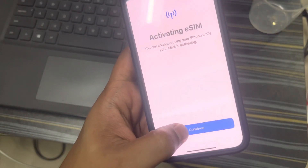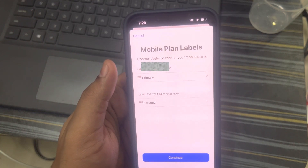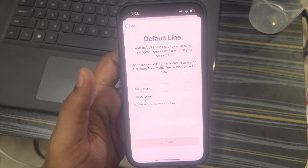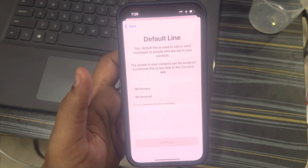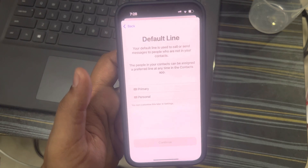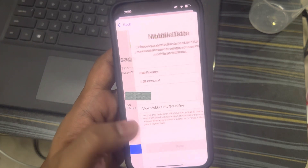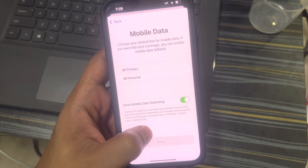Once that is done, you'll see a Continue button. You'll notice some difference in the network area — there will be new dots below the network indicator. Click on Continue. It's now asking for labels — let's keep it as-is and click Next. It's asking for the default line: your default line is used to call or send messages to people not in your contacts. Let's choose Primary and click Continue.